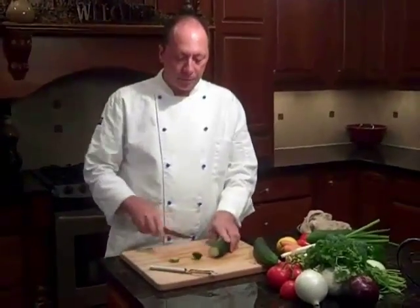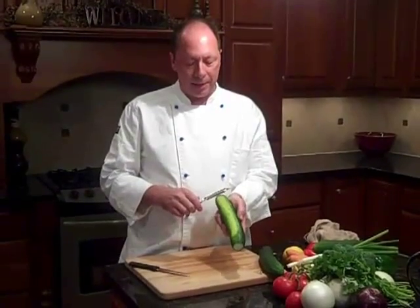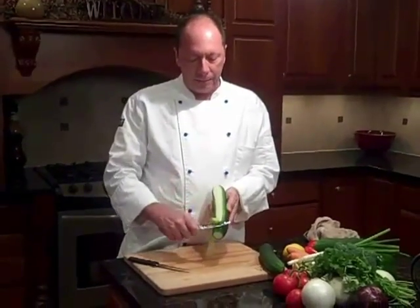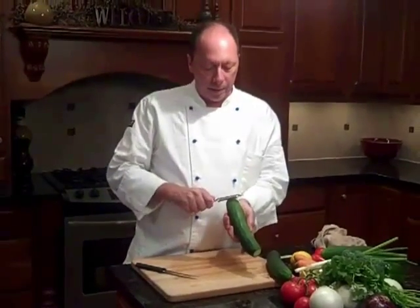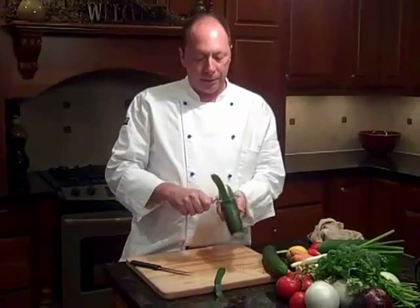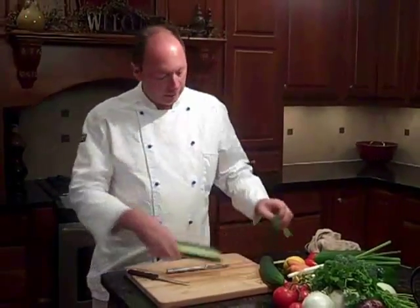First thing we're going to do is cut off the ends. We want to do a stripe of the cucumber — I'm going to take off this line here using the peeler. I'm just going to make one swipe down. I like to leave a little bit of skin on the cucumber; it's just a lot more attractive that way. Then we'll come again and make another slice, then come around and do another slice. This gives us a stripe and adds texture to the cucumber.